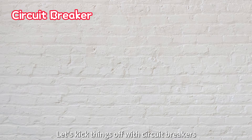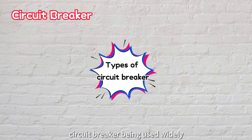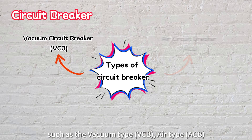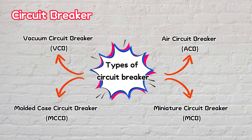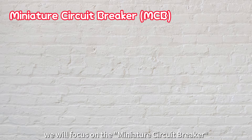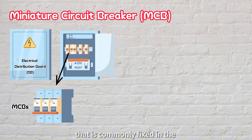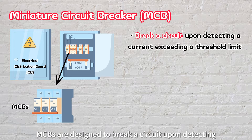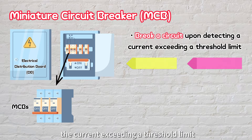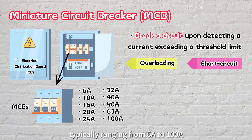Let's kick things off with circuit breakers. In our electrical system, there are numerous types of circuit breakers being used widely, such as the vacuum type, air type, molded case circuit breaker, and miniature circuit breaker. But for today's discussion, we'll focus on the miniature circuit breaker, or MCB, that is commonly fixed in the electrical distribution board of our homes. MCBs are designed to break a circuit upon detecting current exceeding a threshold limit, usually due to overloading or short circuit. They come in various current ratings, typically ranging from 6 amps to 100 amps.